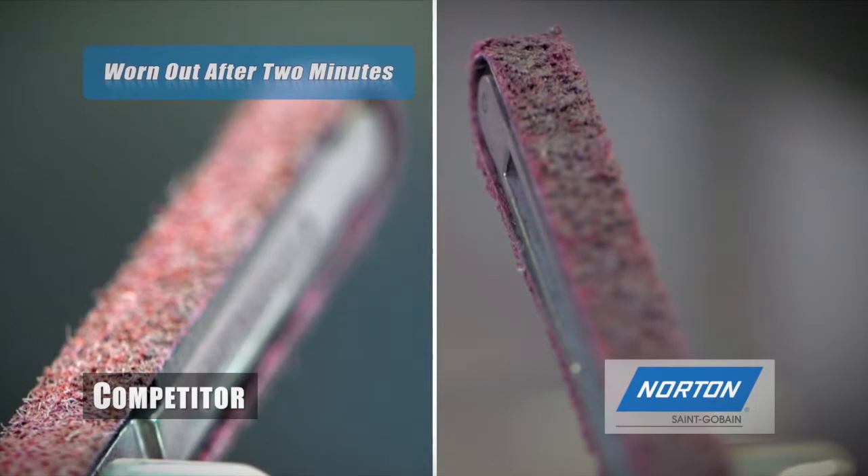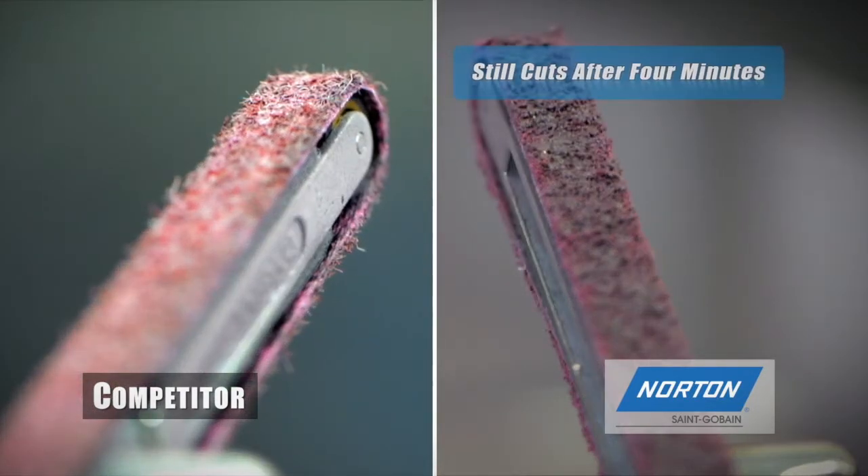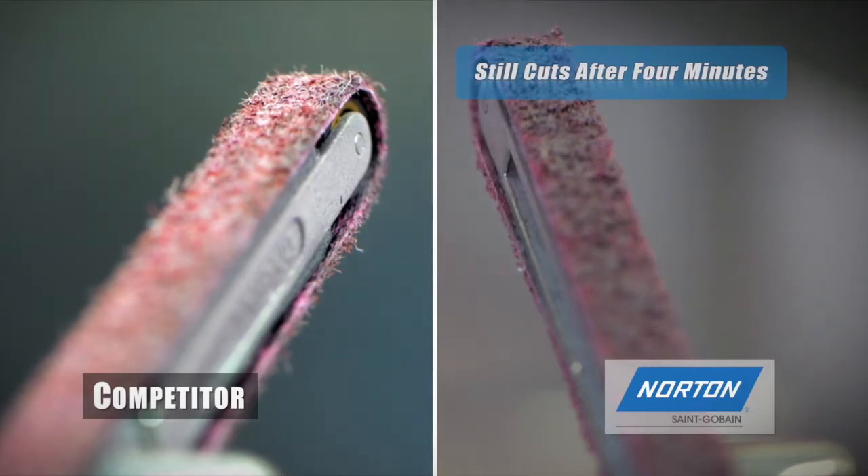Comparing side by side, you can see that the competitive product has undergone extensive shedding, while the Norton belt still has life left.